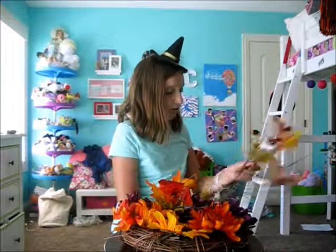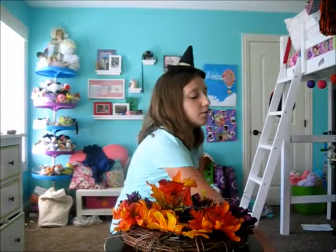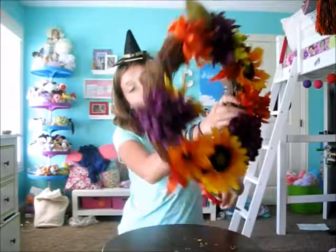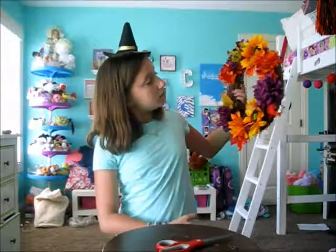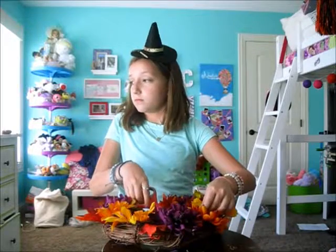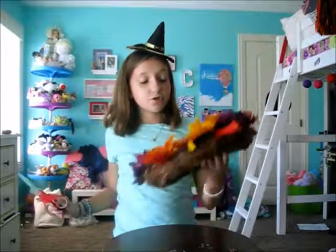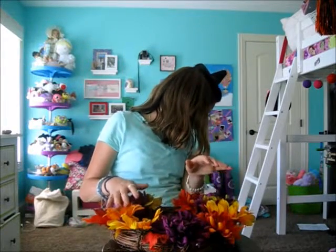I've been going in and adding leaves for about 10, maybe 15 minutes, and this is how it looks. It definitely looks a little bit fuller. I'm not going to put anything here because there's going to be a big bow. It's going to hang like this and the big bow's going to be right there, I think. I trimmed a few pieces that were a little crazy on the inside because it was all crisscross. I'm going to add a few more leaves — I still have a ton.